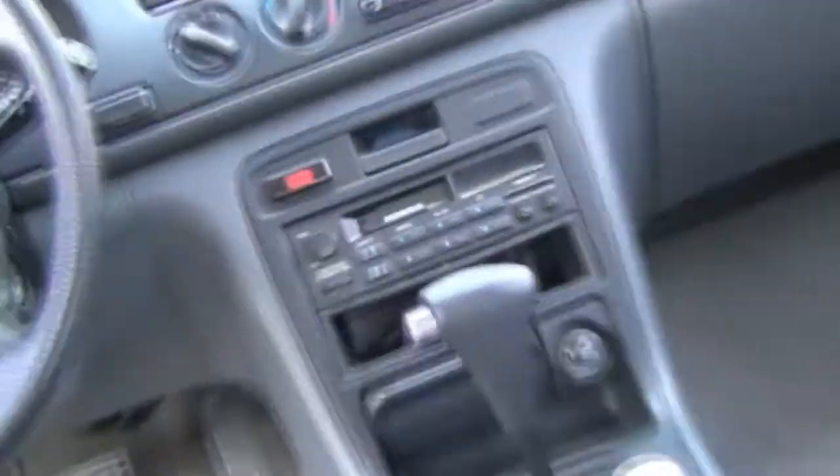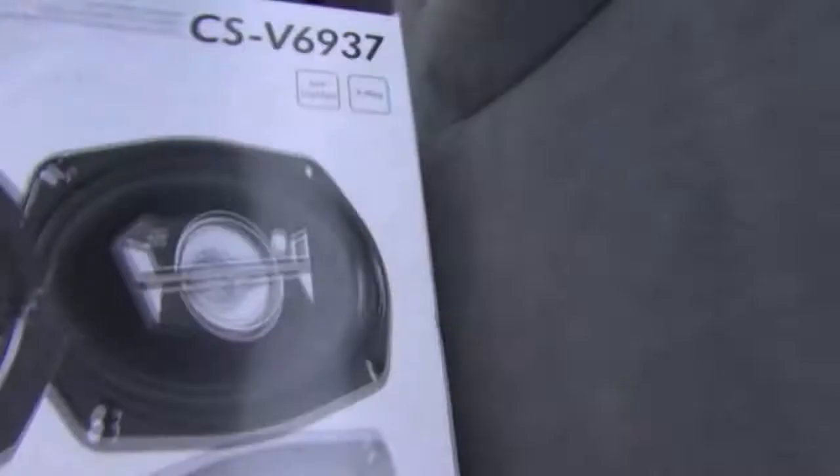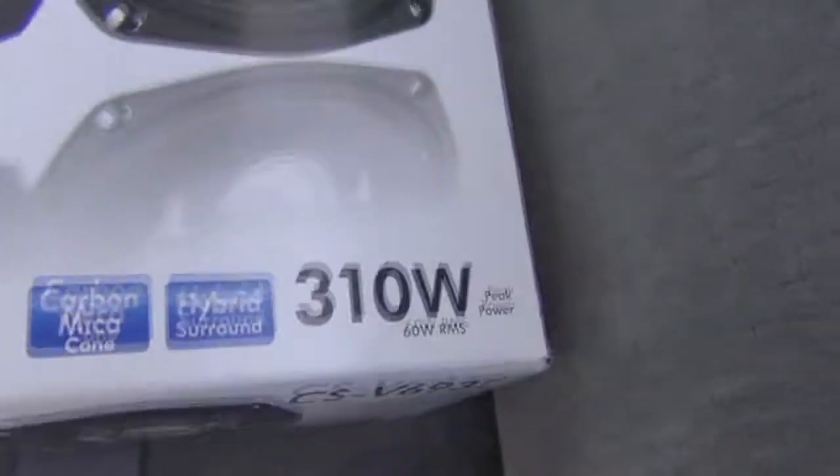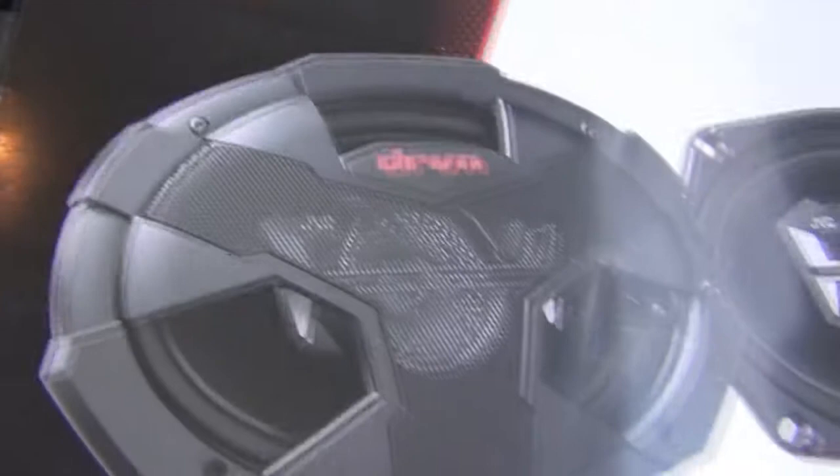There's my new stereo I'm putting in. Still got that little piece of shit in there — putting this new Pioneer deck in there. I got these 6x9s, 310 watts, JVC speakers I'm going to put in the back — not in the trunk, but you know what I'm talking about. Right up in there.